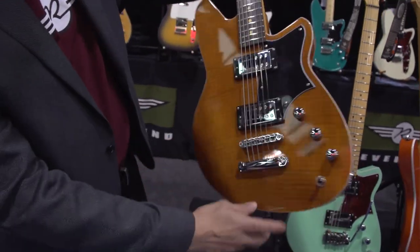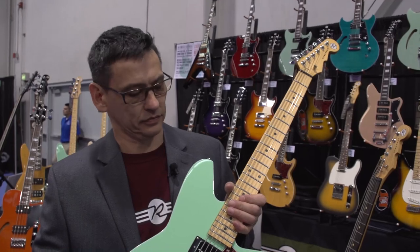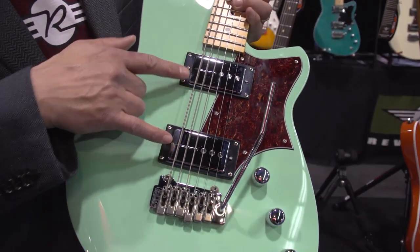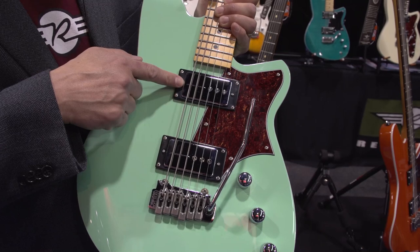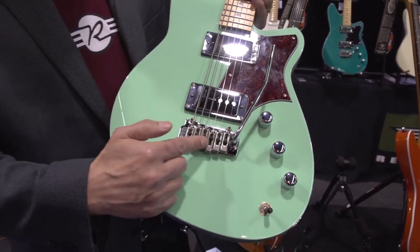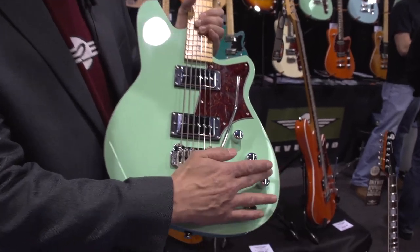We also do this in a single coil model. This is the Descent H90 — same guitar, but this one has a rail hammer Gnarly 90 in the bridge position and a rail hammer Tel 90 in the neck position. These are based on the classic P90 sound. It also has the Wilkinson tremolo, and again the solid Carina body, volume tone, bass contour, which is a Reverend exclusive feature.